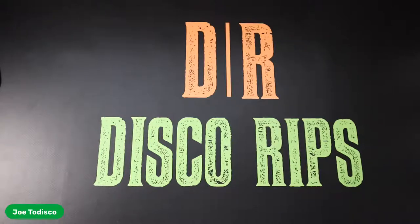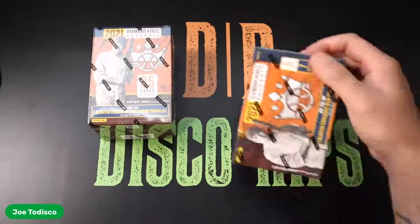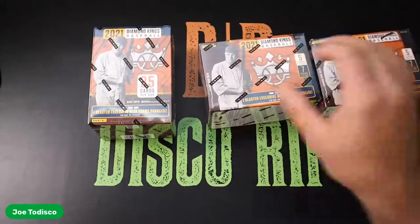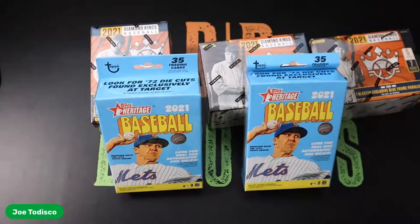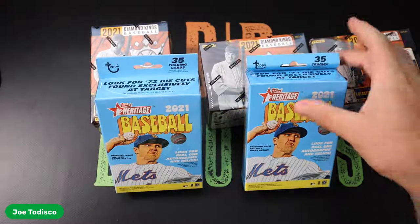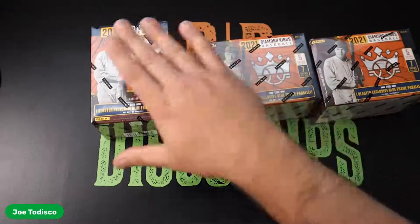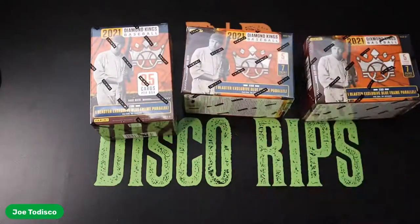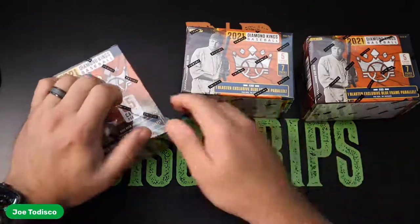Alright, what is up everyone? Welcome back to Disco Rips. Today we're going to have a little bit of fun, a little Friday fun. I picked up — actually found a couple of retail boxes that I picked up at Target. So let's have a little bit of fun, hopefully redeem ourselves in these — just fun things to open up. Let's see if these turn out to be better than that entire case did, which would be pretty insane.